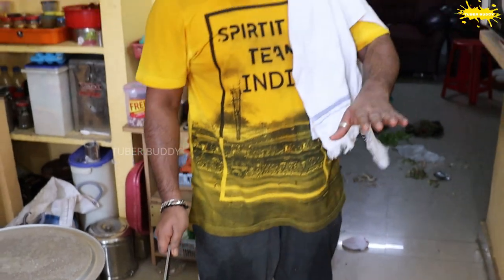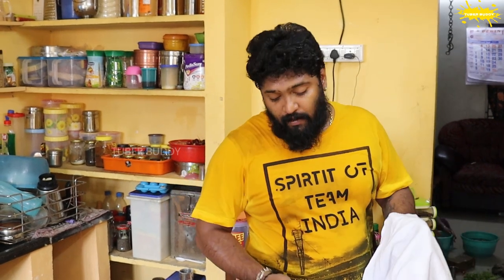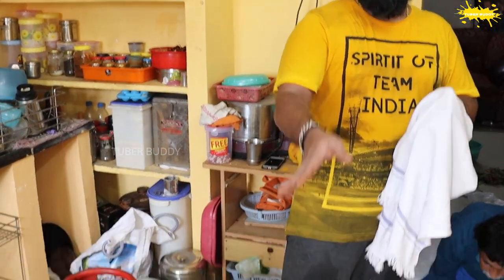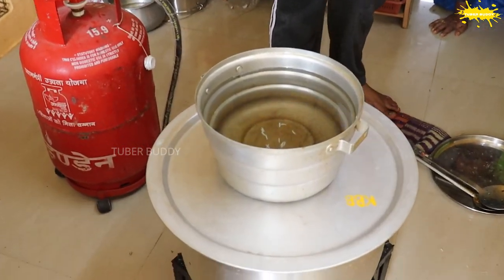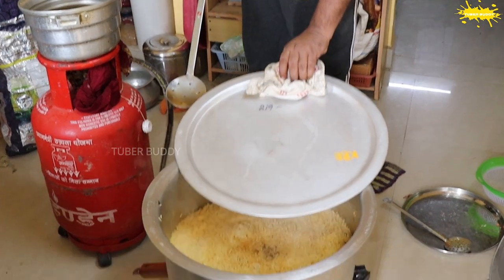Now let's go to the stove and put the steam in the oven. I will keep the stove in the oven and fry it up. Then add it to the stove. I will do it in the oven for 10 to 12 minutes.